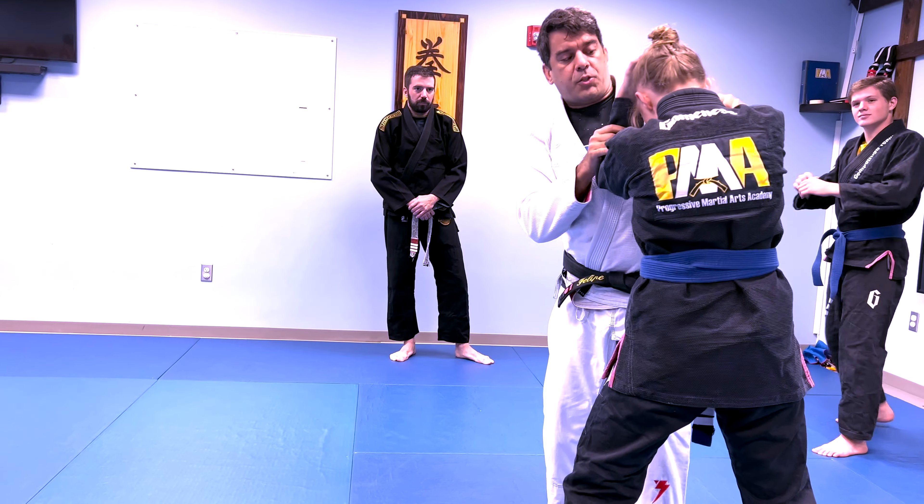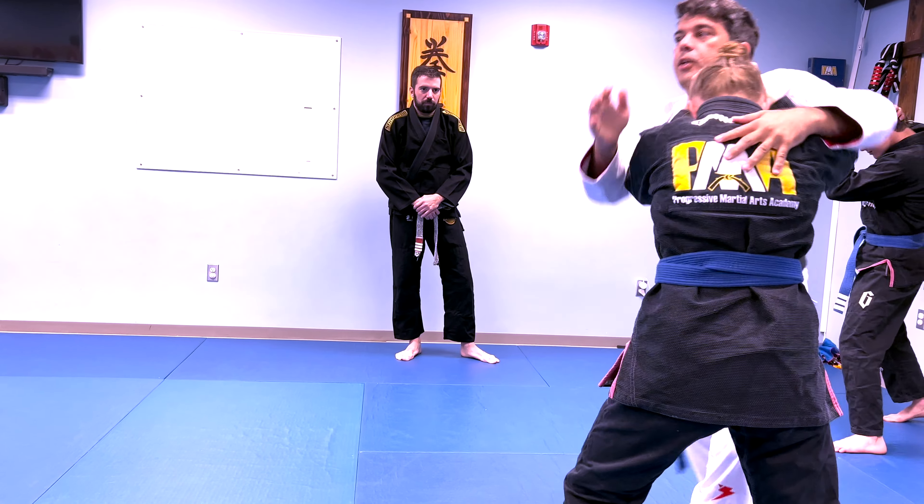If I'm trying to go from the side, it's okay that you open your elbow a little bit.